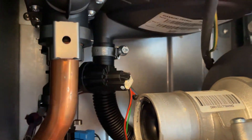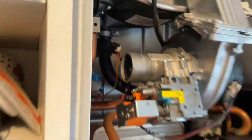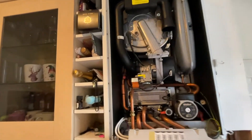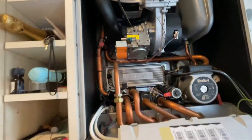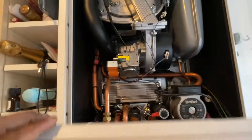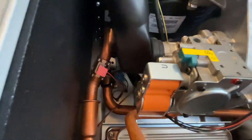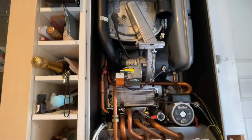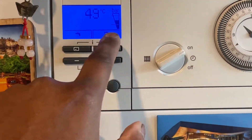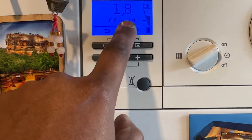That's it — now we just put everything back together and test the boiler. It's all fixed in, put the panel back on. Now we just have to repressurize the system and do a final check for leaks.